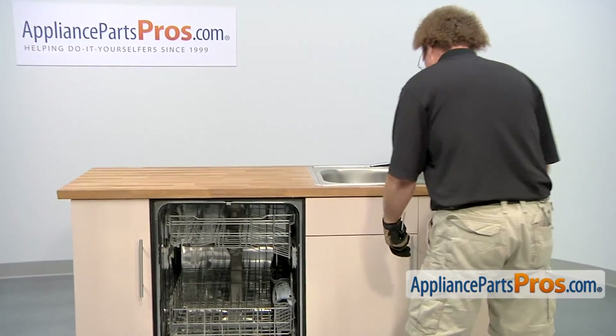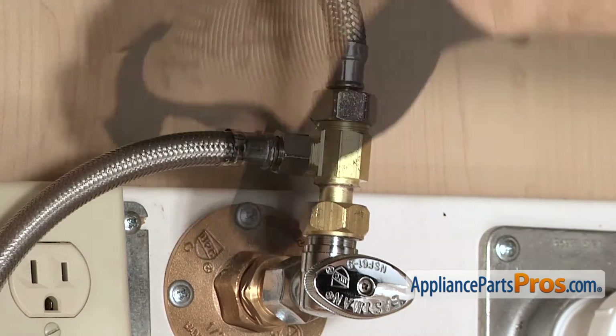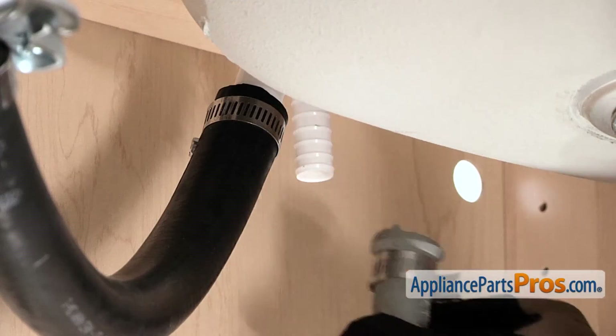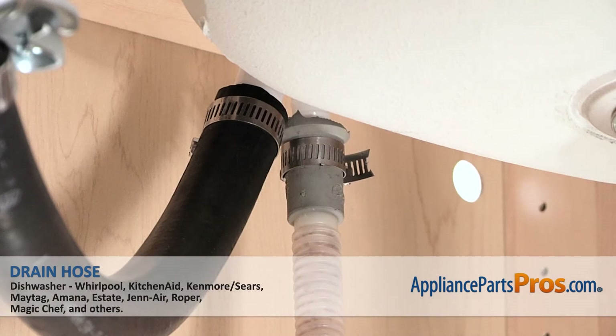So we're going to hook up the water line and use our 5/8 inch wrench to tighten it down. Then we can hook up the drain line back up to the air gap. All you have to do is push it on and tighten down the clamp using your 5/16 inch nut driver or screwdriver.